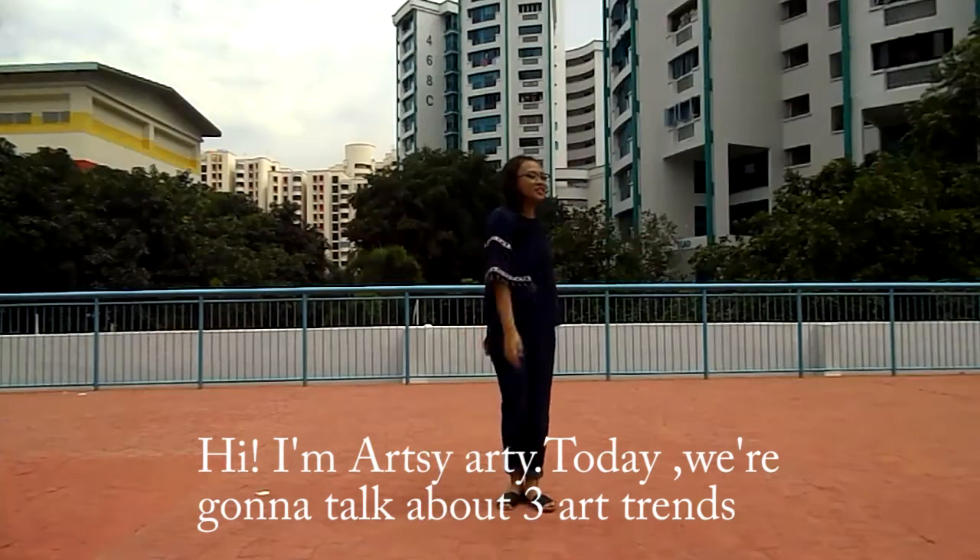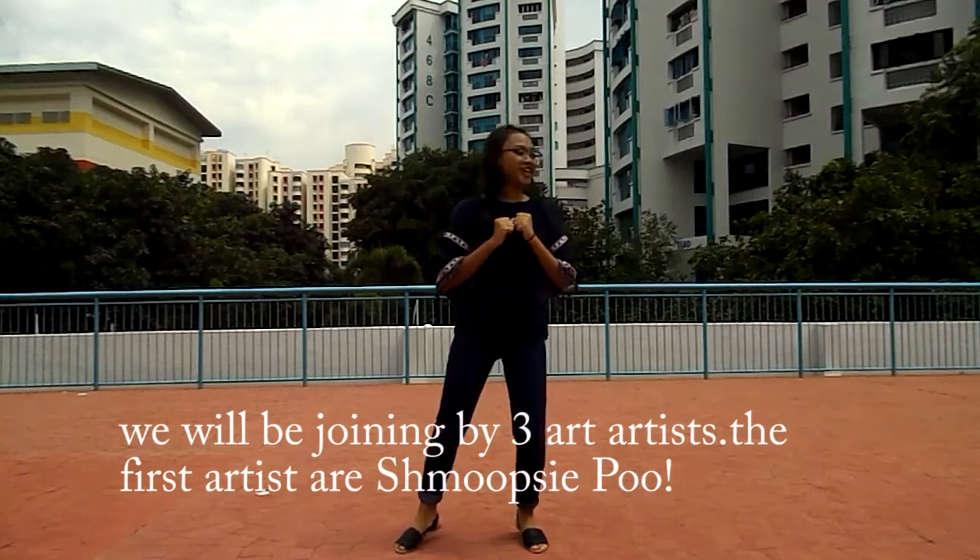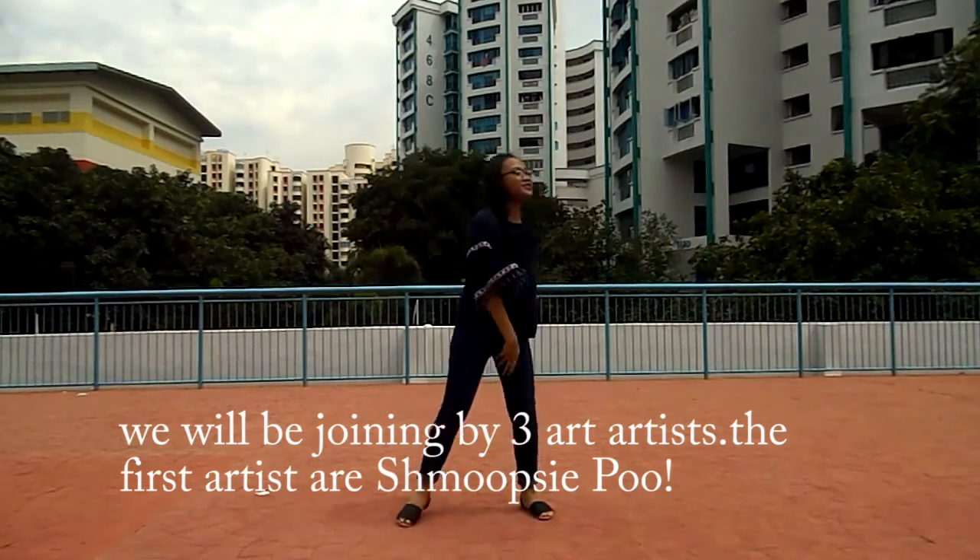Hi everyone, I'm Akshi Aunty. Today we're going to talk about three artists. We will be joined by three artists. The first artist is Shmutsipu.